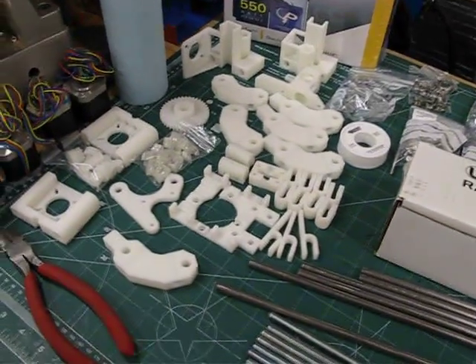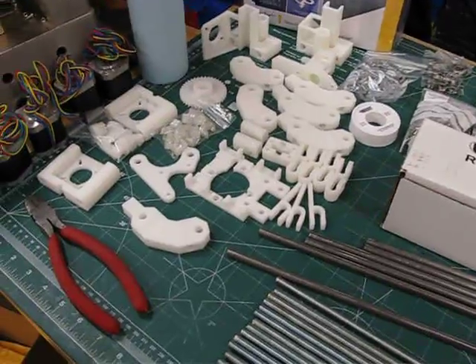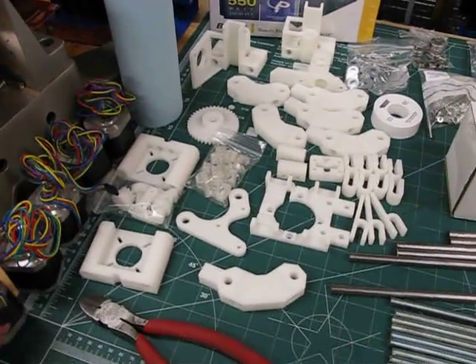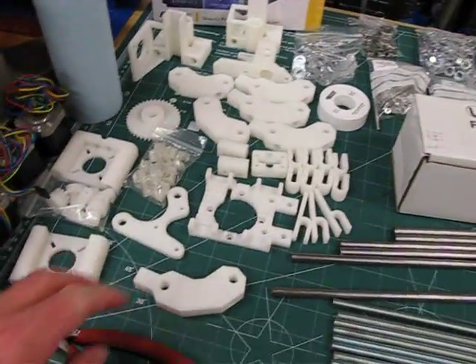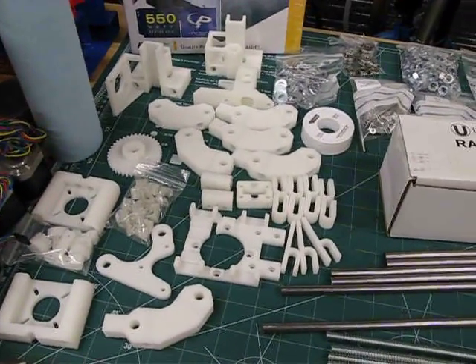This is the first video in my build log for my RepRap Mendel Prusa 3D printer project. I'm building a 3D printer — it's a RepRap Mendel Prusa. The Prusa is the latest design from the RepRap project.